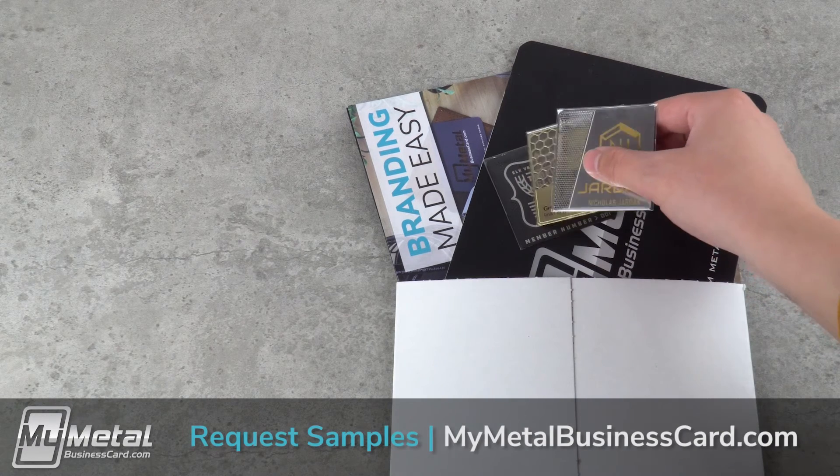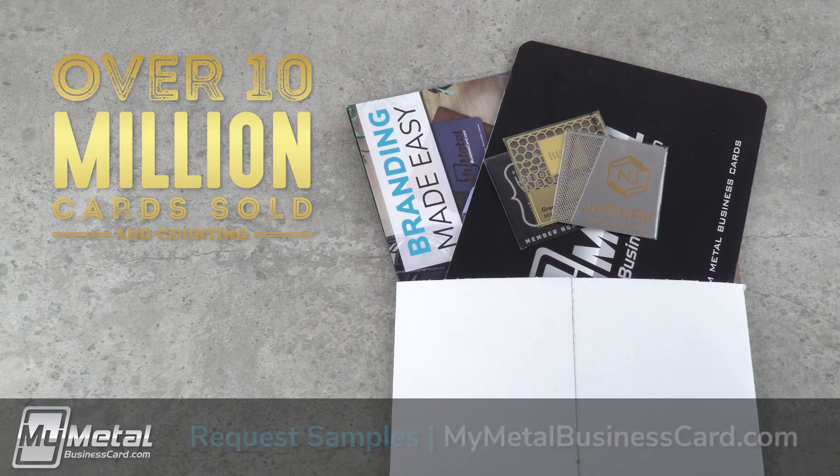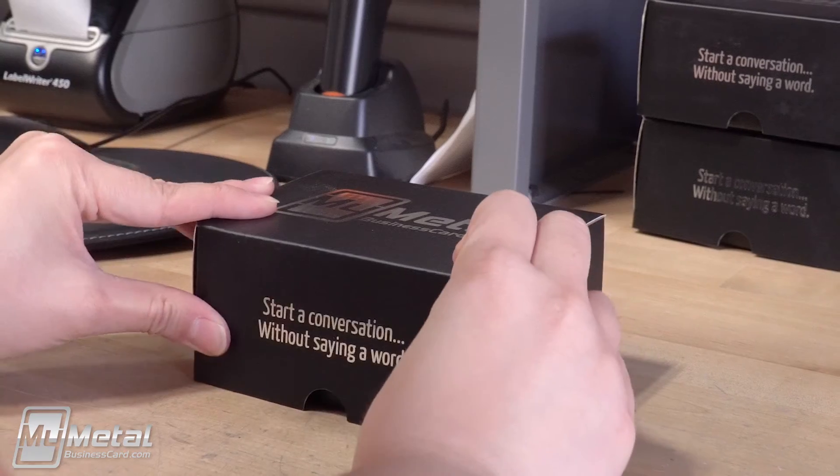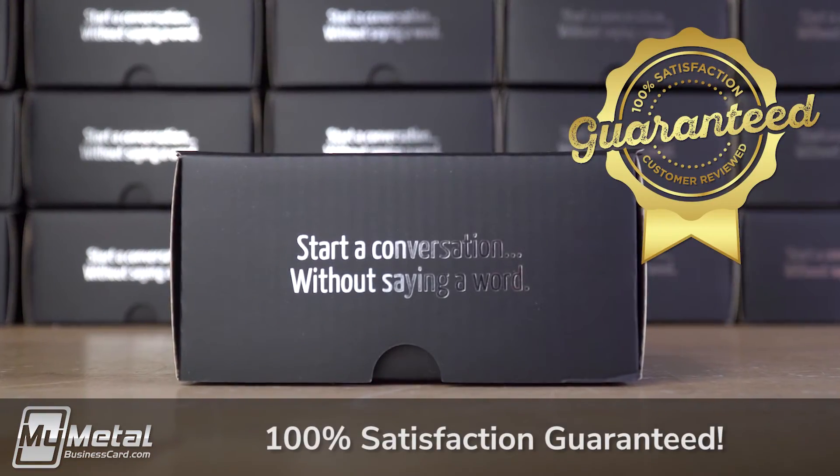You really have to feel our square metal business cards to believe them, so we'll even send you free samples. Like everything we offer, these square metal business cards get our ironclad 100% satisfaction guarantee.